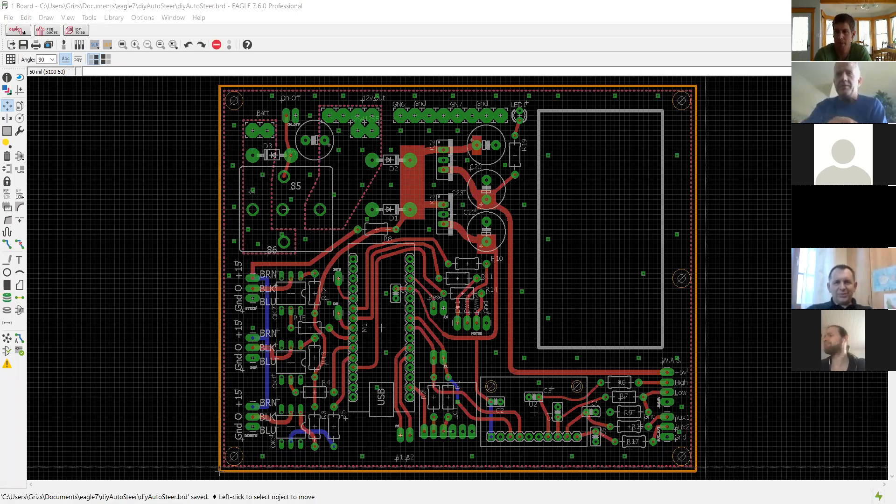We want to talk a little bit about the PCB development and how that's going. I have the PCB on my screen — I can share my screen. If you go to the middle of your screen and hit share, a box should come up so you can share your screen. Can everyone see a PC board on their screen? Yes.